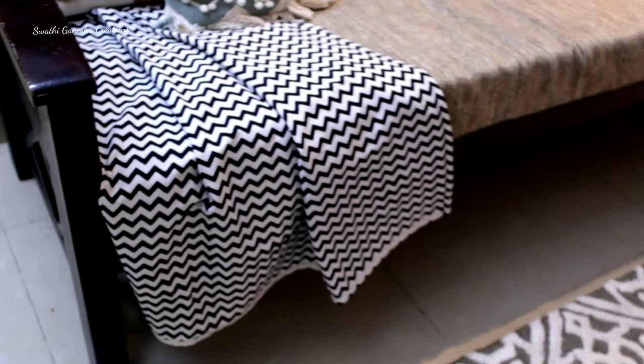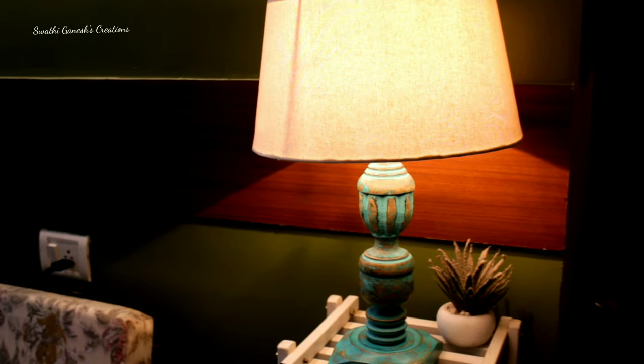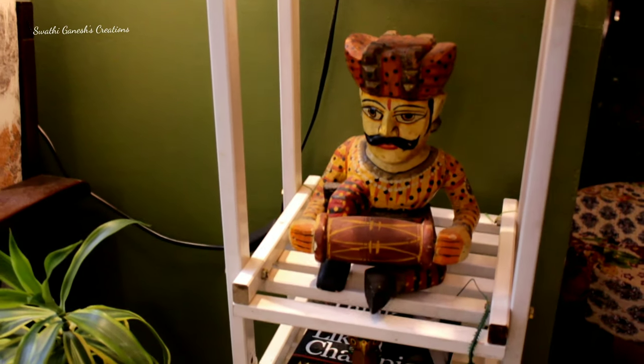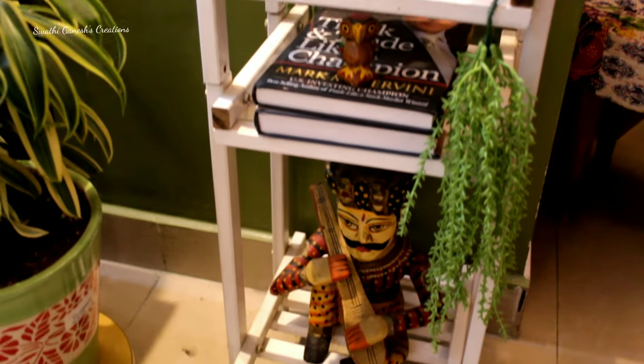This center table I have painted in such a way that it matches with the current decor, and this is a table cloth which I have used as a throw. This is my favorite lamp, and these stools I have shown in a lot of my videos — I got them from Facebook Marketplace and have made it into a stand like this.